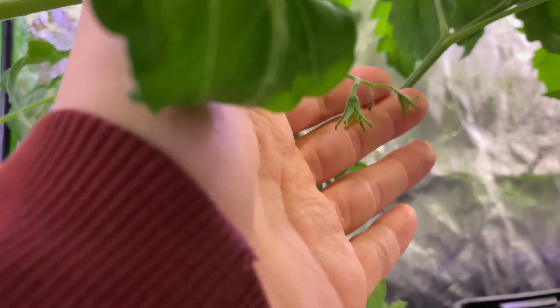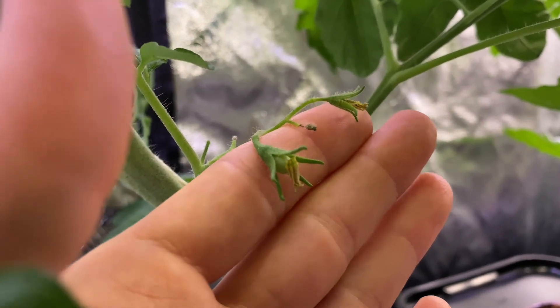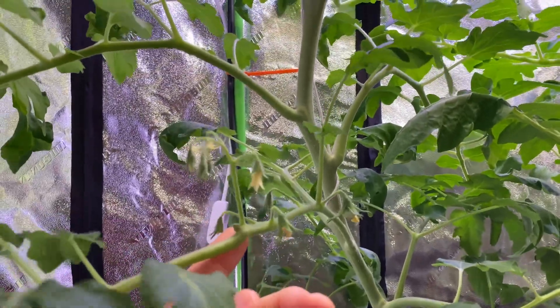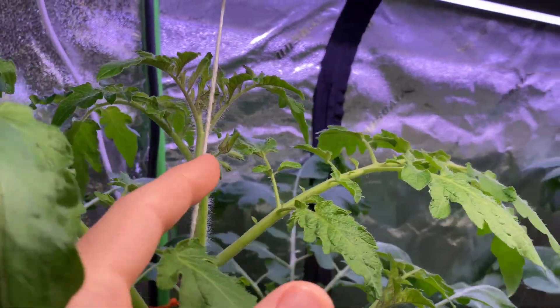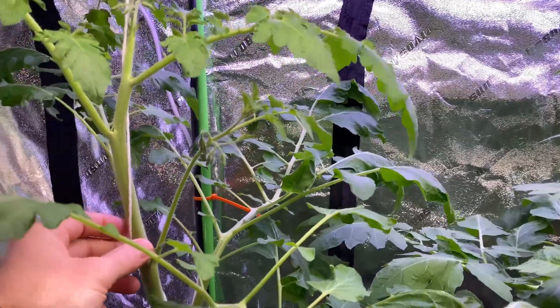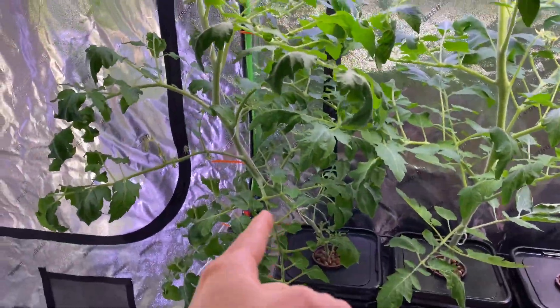There's even more down here. These will be popping into tomatoes — you can see this one here is coming out as a tomato. So that was the first, then the second, then the third, and here comes the fourth right now. It's really important to keep pruning them nicely.